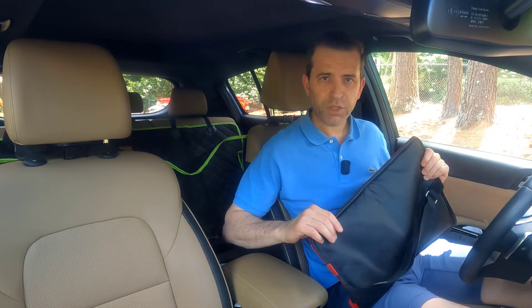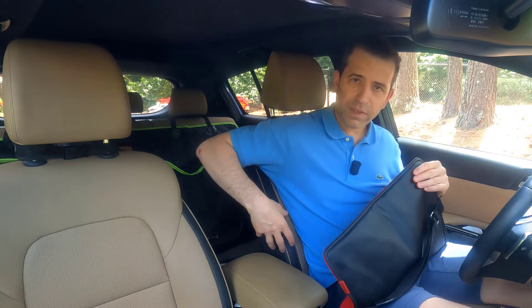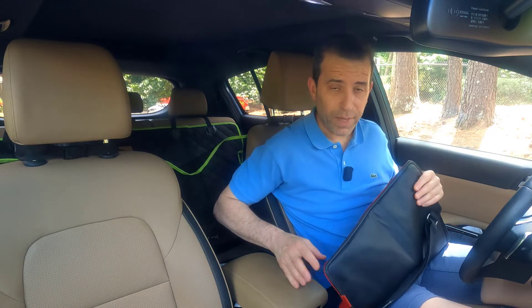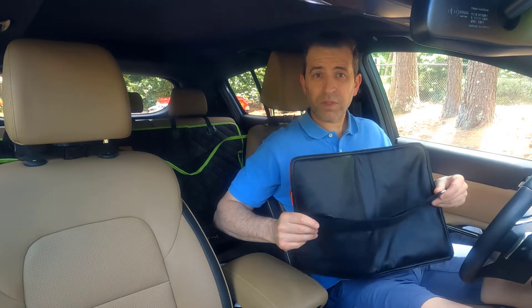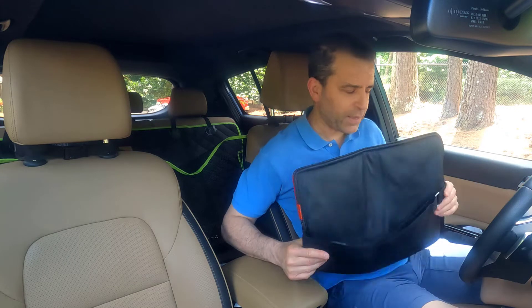Before I demonstrate setting this up in the car, one thing to keep in mind: cars do have side airbags, so I'd recommend not using the straps in the car, just to make sure there are no issues with the side airbags.